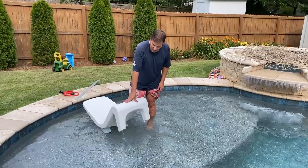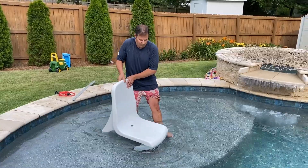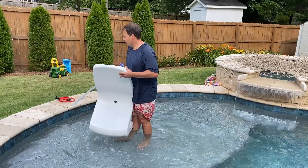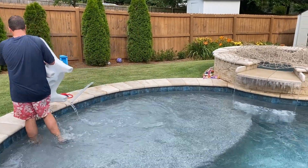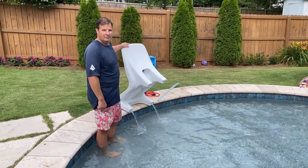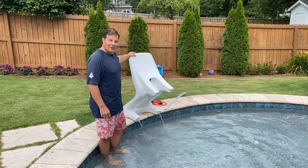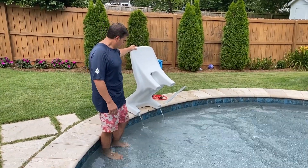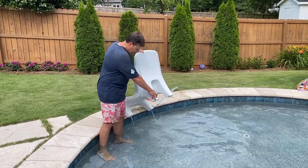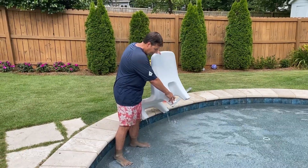When enough water comes out of it, you can flip it over. You can go this way with it — there's a handle on the back. If you come over and rest it on the pool edge, you can just rest it there and let the water drain into the pool. Once it's done, this chair will be completely empty of water.